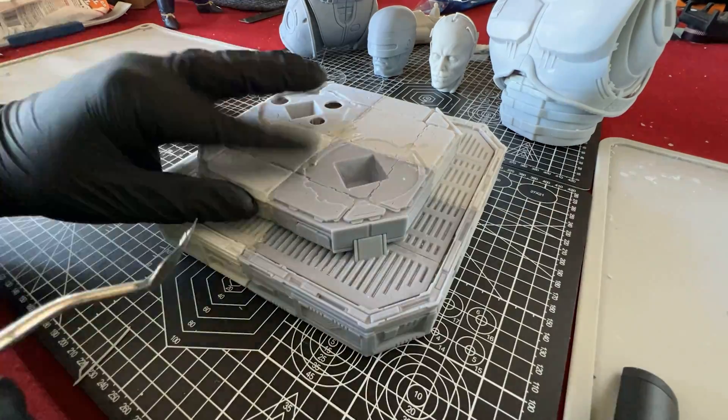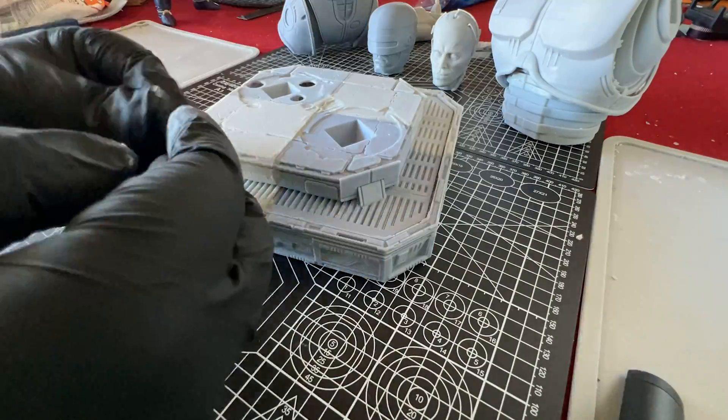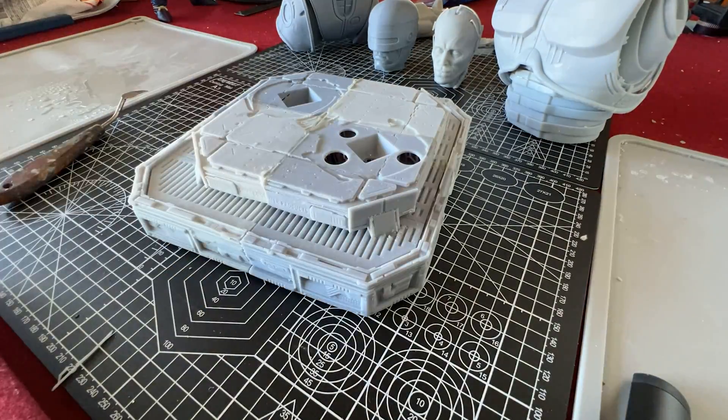Once the gap is filled in, you want to wait at least a few hours to let the epoxy harden before attempting to sand it down for a final finish. Ideally you want to wait 24 hours, but 4-5 hours is usually fine.